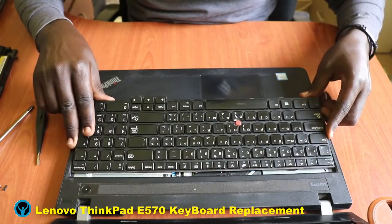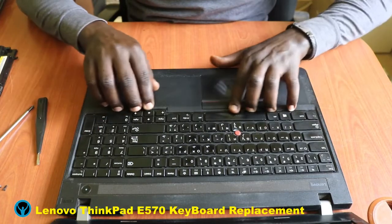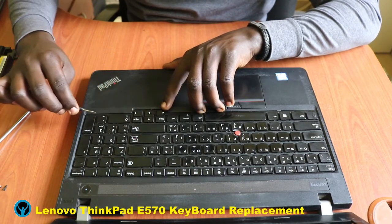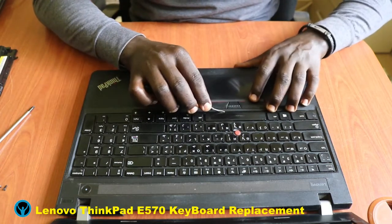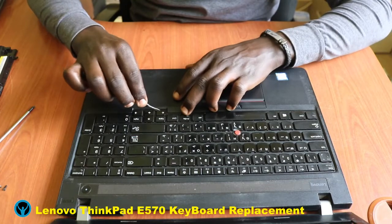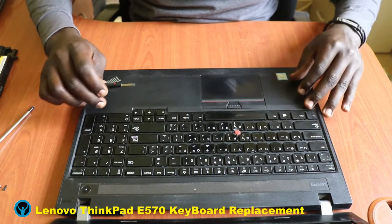Now fix the keyboard back inside gently and slightly, then press it down. Once it has entered, we just have to lock it back into its sitting position, ensuring that all locks are fitted in well. We press it inside so that the keyboard fits in very well. This keyboard has now fitted in, and we confirm that it is fitted in well.